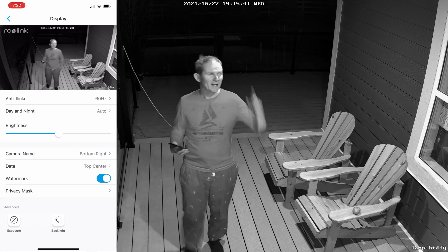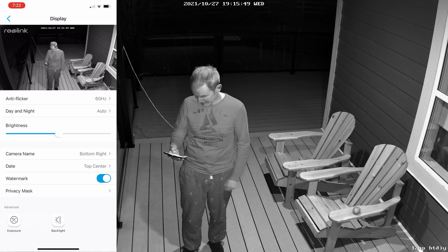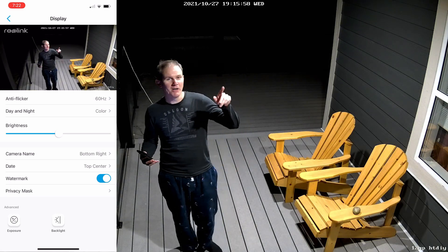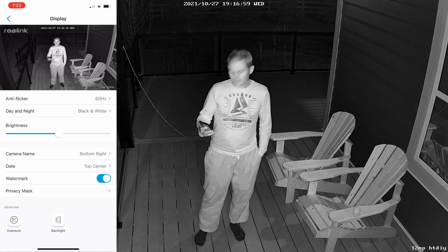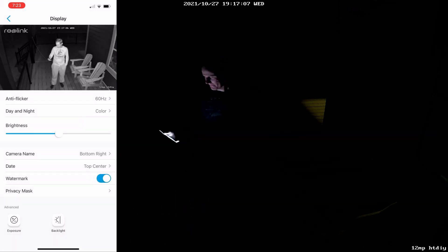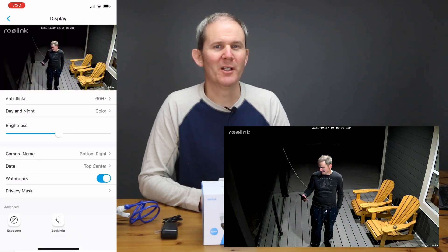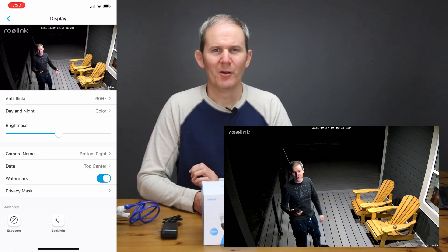Here's a quick look at some nighttime footage. In black and white mode with the deck lights on, I switch to color mode — and since my lights are always on when it's dark out, I'm comfortable leaving it in color mode. With the deck lights off, color mode doesn't look very good. I'll be leaving the camera in color mode since my dawn-to-dusk house lights will always provide enough light. I really like this feature in the app where you can force the camera to go into color mode even when it wants to default to black and white.